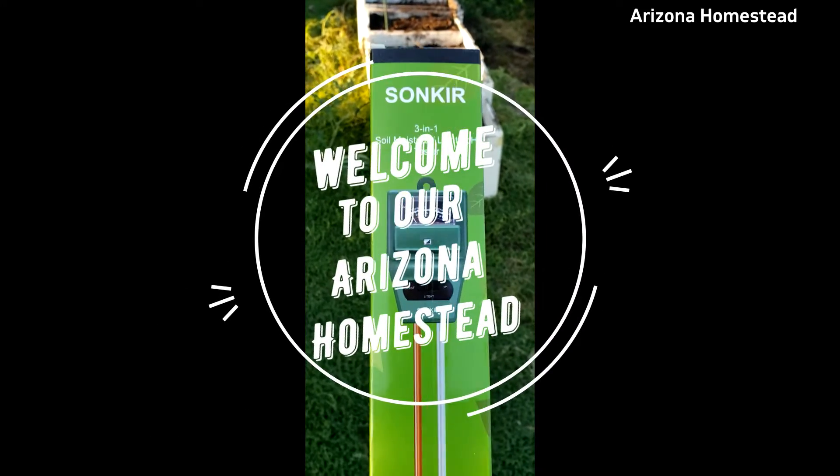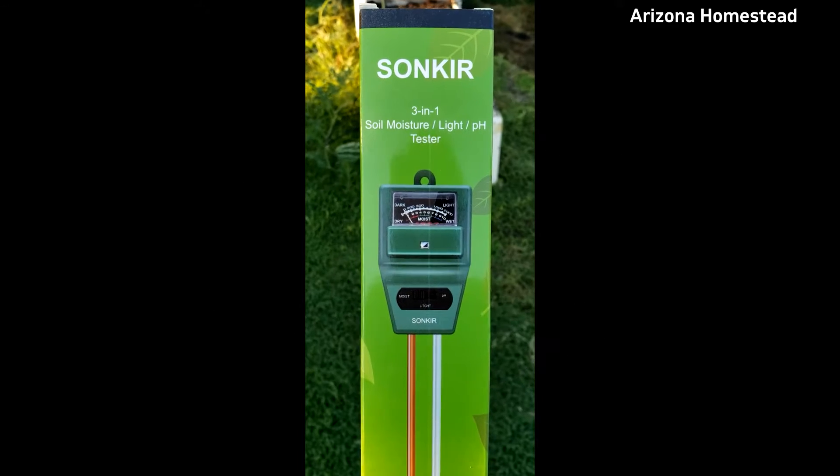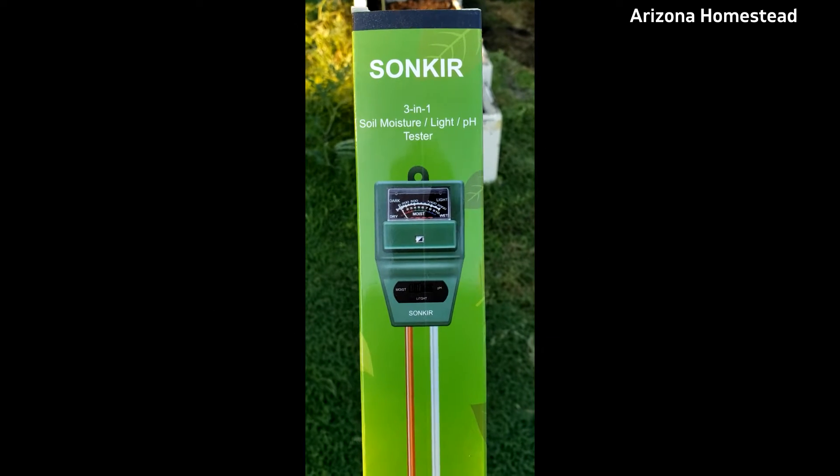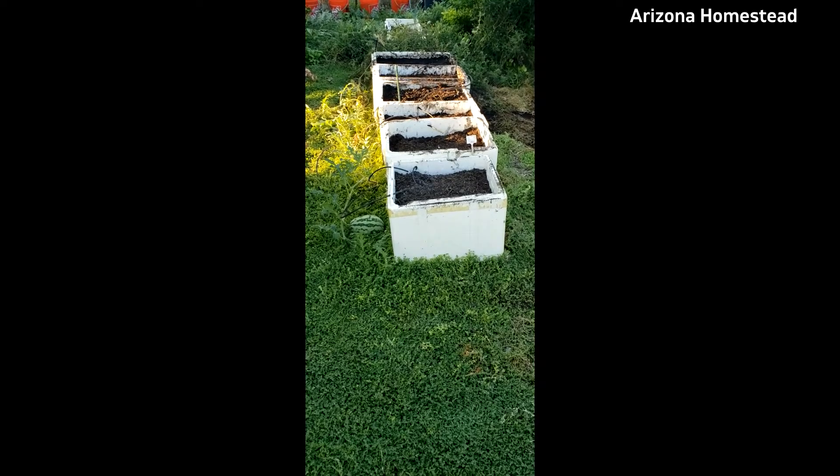Looky, looky what I got — I got a new toy! Let's unbox this 3-in-1 Moisture, Light, and pH Tester and see what the soil is like in the Styrofoam coolers. Let's check it out.